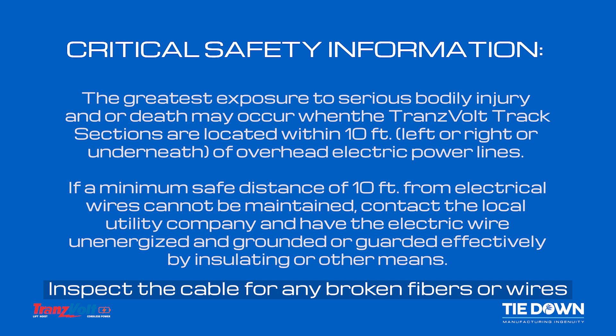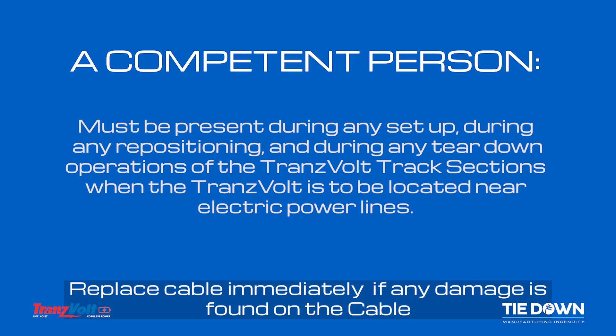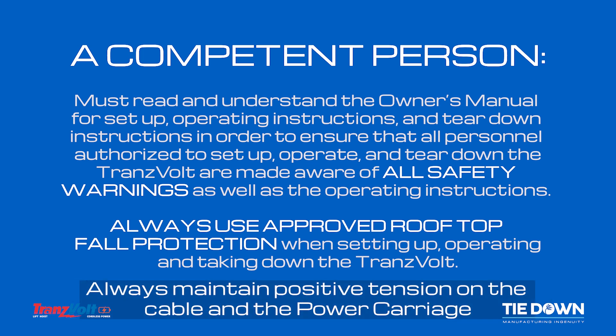Inspect the cable for any broken fibers or wires. Replace the cable immediately if any damage is found. Always maintain positive tension on the cable and the power carriage.